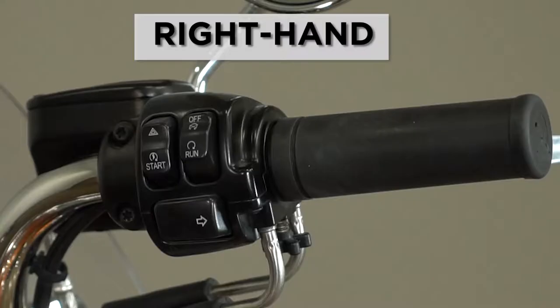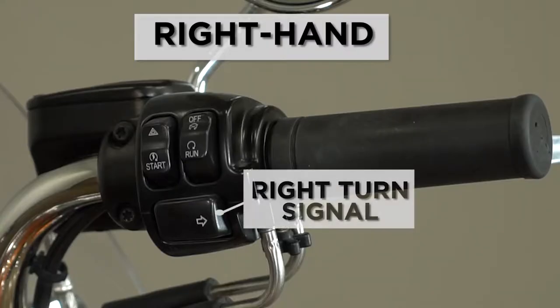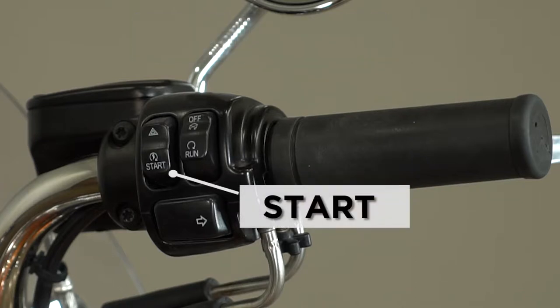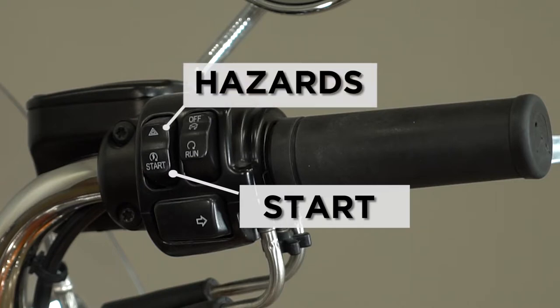On your right hand is your right turn signal. They are self-cancelling, but you can turn them off at any time. Above your start button you have your hazards with your four-way flashers, with the indicator lights on the dashboard.